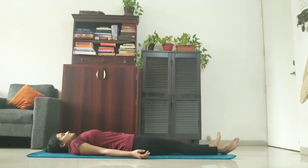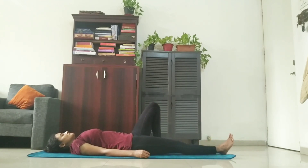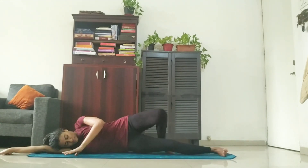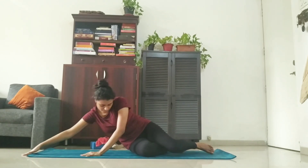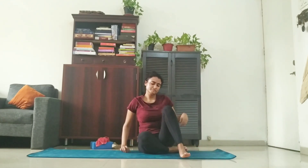Slowly, start bringing movement to your body. Move your toes and your fingers, your feet and your palms. Be completely aware of this movement. Gently turn to one side and stay there for a few deep breaths. Allow the energy to flow freely through your body. Relax and focus on your breathing. Slowly, with the support of your hands, come to a seated position. Eyes still closed.